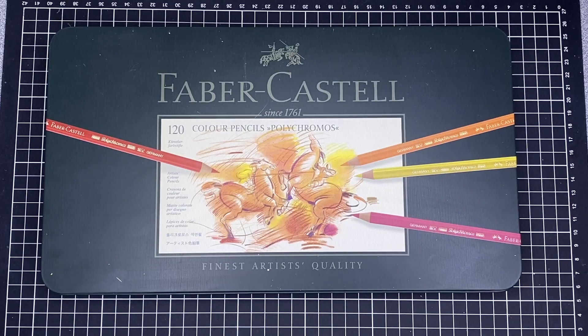Hi, it's Leigh from colouringqueen.net and today I want to review the Faber-Castell Polychromos coloured pencils with you. I've had mine for a few years now.